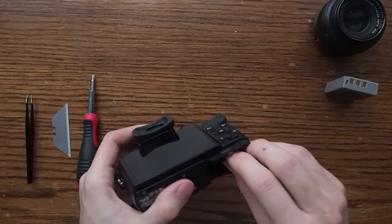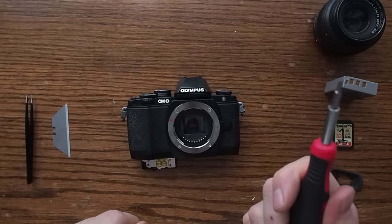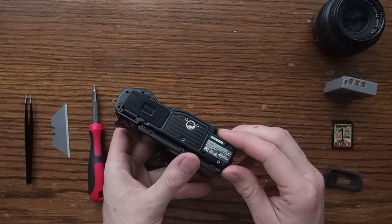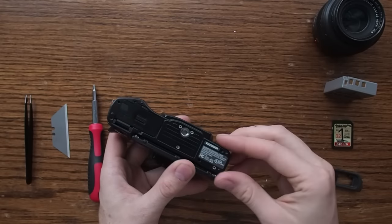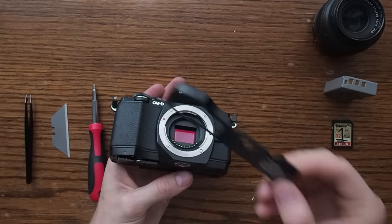Remove the lens guard. Now take your screwdriver and we're going to start pulling off the screws. Look at the bottom and you'll find eight screws that let you remove this small bottom plate.